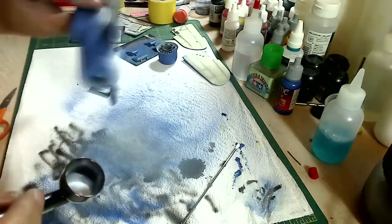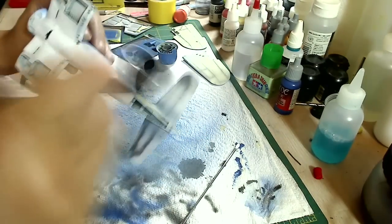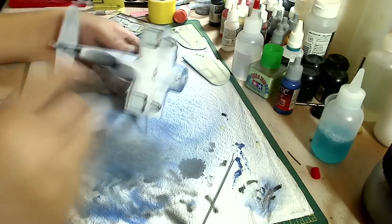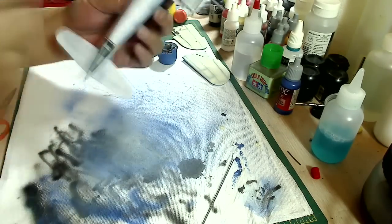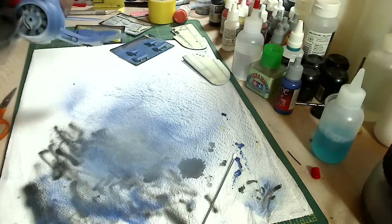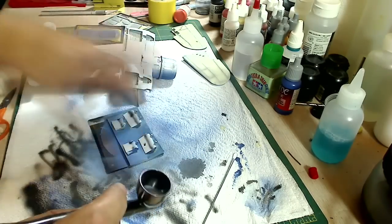Mixing with a Vallejo paint is not an exact science, so you can't just stick with one ratio. What I do is start out with Model Color 1 to 10, Game Color 1 to 1, and of course Air Color you just shoot it straight out of the bottle. But just start with those ratios and then if it's too thin, add more paint. If it's too thick, add more Windex.